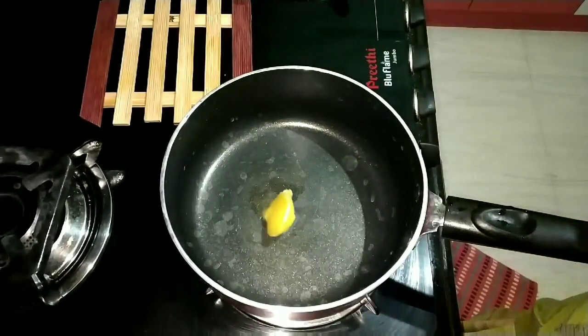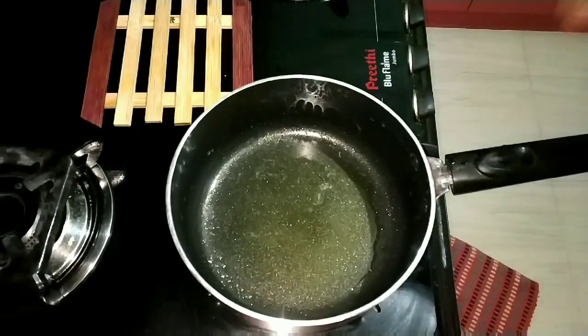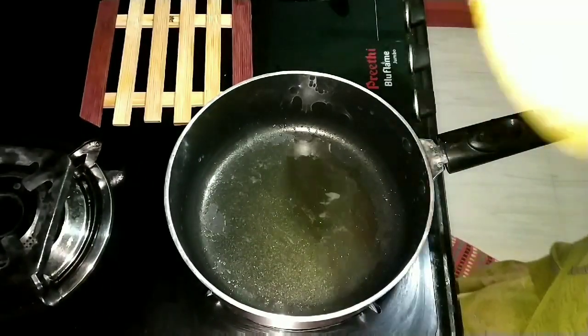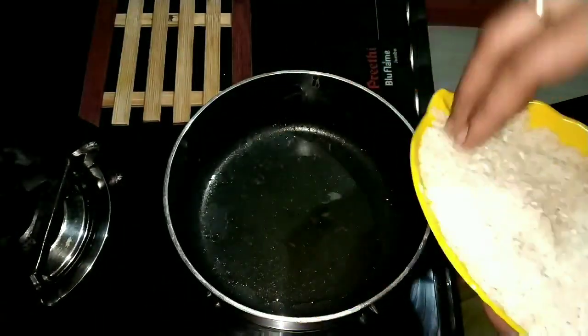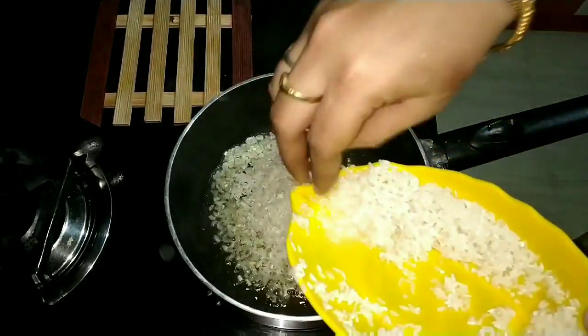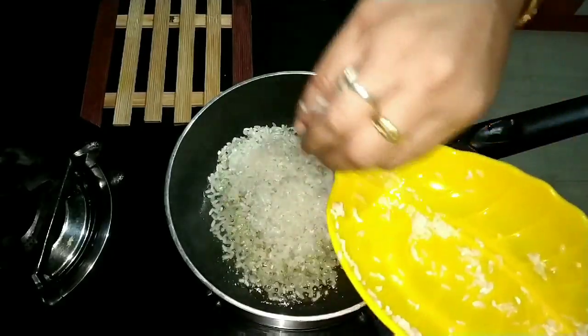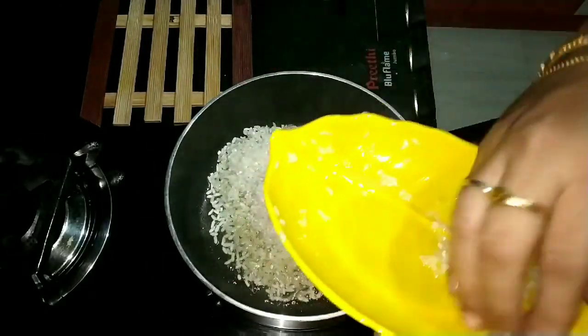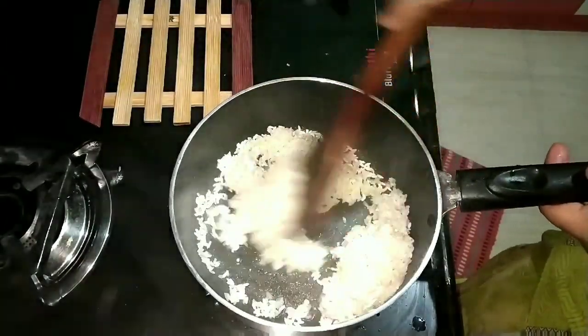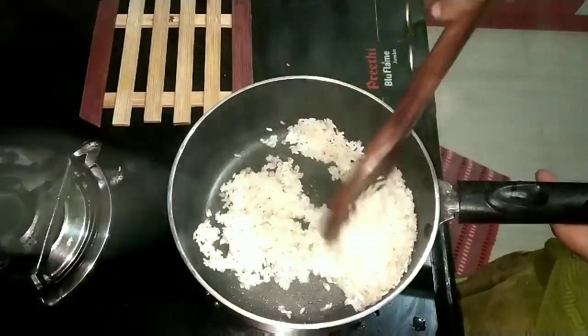This is a nonstick pan. We will make a sauce of Arisi Pais. We will use a half cup of Arisi Pais. We will add the sauce of Arisi.